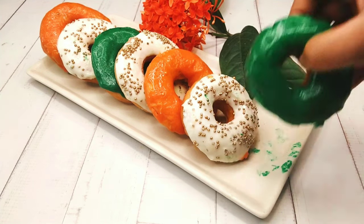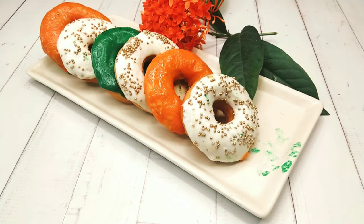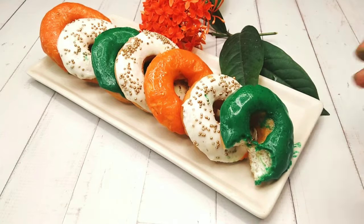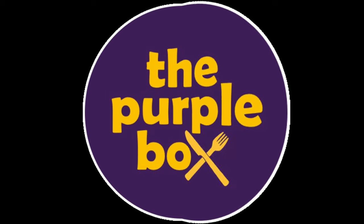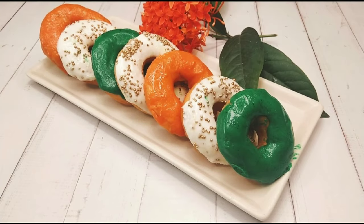Hello everyone, the tricolors of every proud Indian — happy Independence Day! Welcome to my channel, The Purple Box. At The Purple Box, we create very easy and simple dishes that can be easily done at home. We encourage home cooking, like this one — a very simple and easy doughnut with a hint of our pride, the tricolors.